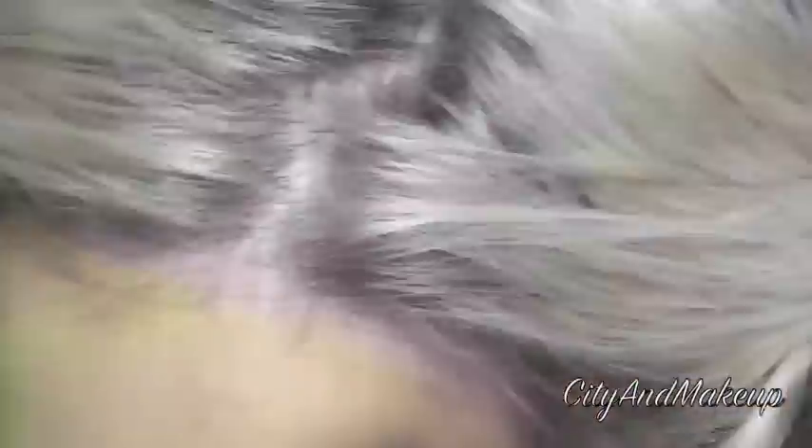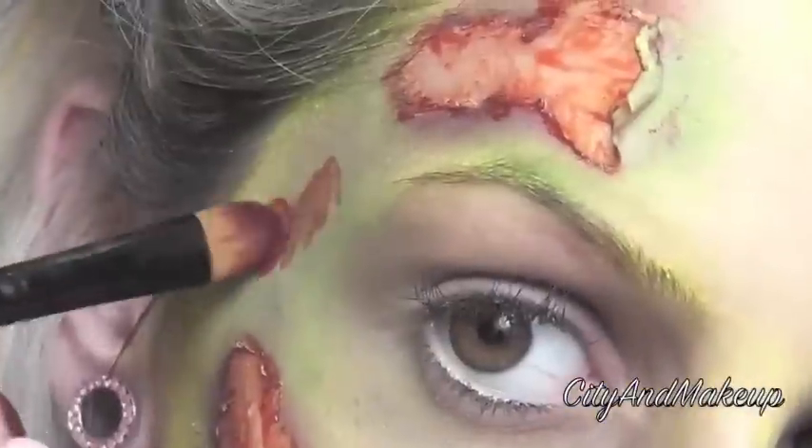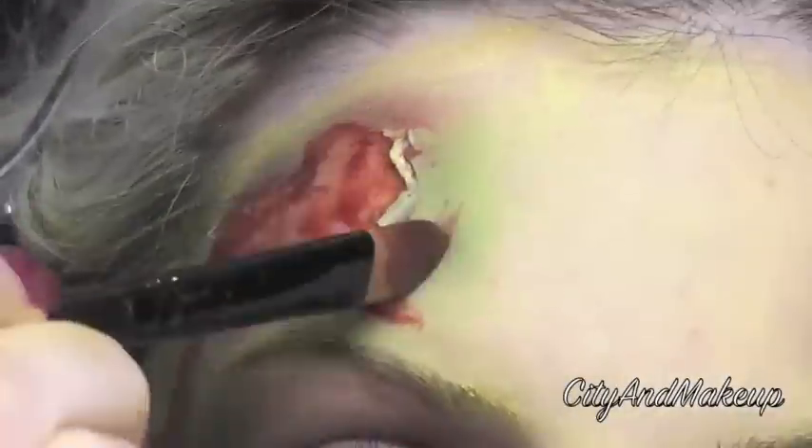Then we're going to grab our blood and I'm just using a synthetic brush to apply this, and we're going to apply this directly over the liquid latex. I'm going to layer it as well and kind of apply it everywhere that I feel that it's needed. When you layer it, it just kind of looks more real.